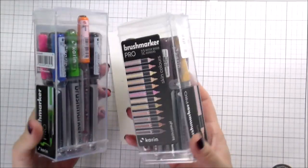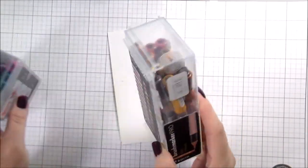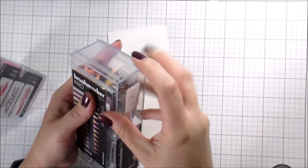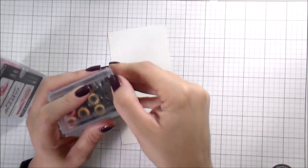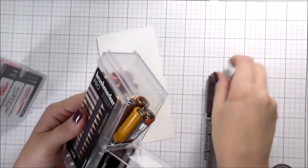Before we get into everything, just super quickly — Honey Bee Stamps is having a spring cleaning sale this weekend. It's 15% off, there's no code needed, it takes the money off as soon as you put it in your cart. That is good through 11:59pm on April 10th, 2022.